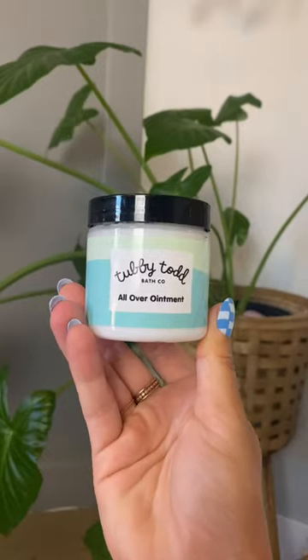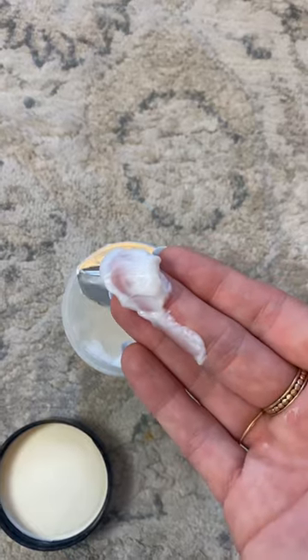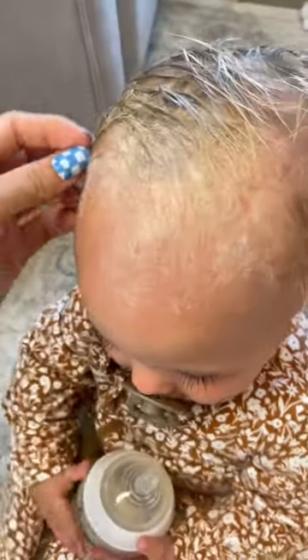I just gave her a bath, and then I use this Tubby Todd all-over ointment. It's really thick, so I don't use that much. I'm just going to put this right on her head. It looks kind of gross, but I just let it sit like that overnight.